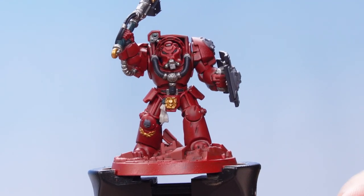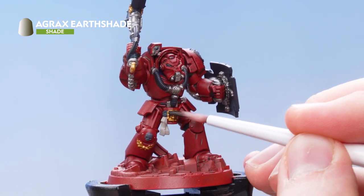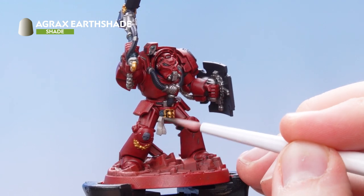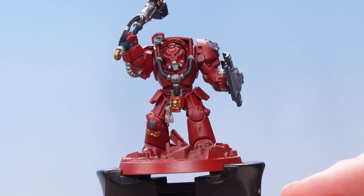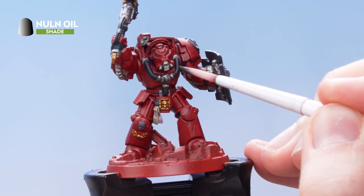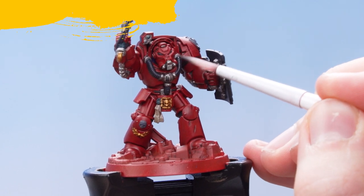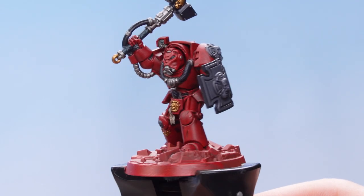With that step complete, we're now going to apply Agrax Earthshade all over the gold details as well as the paper section of the purity seal. With that step complete, the last thing to do is to use Nuln Oil and apply that all over the grey, silver, black and green details. With that stage complete, all of the shading is now finished.